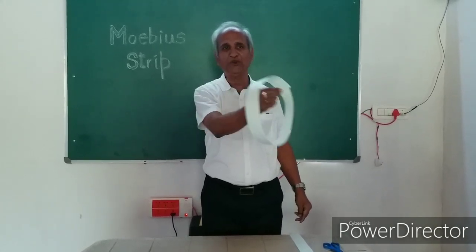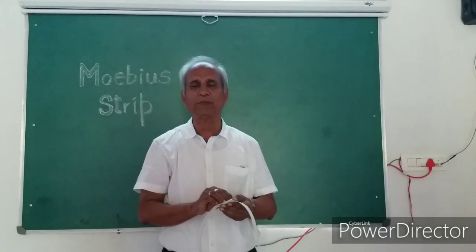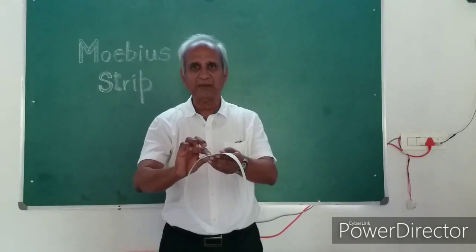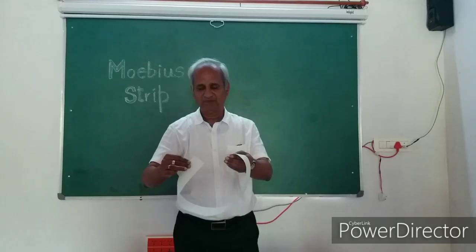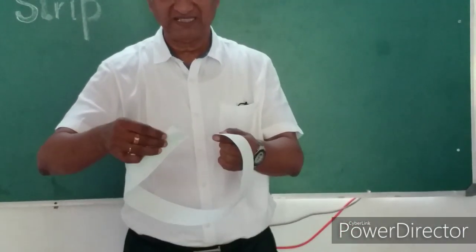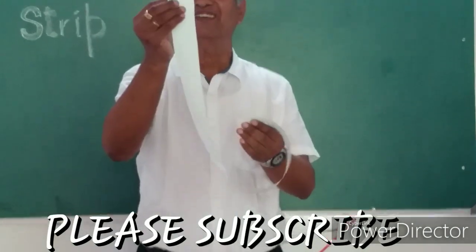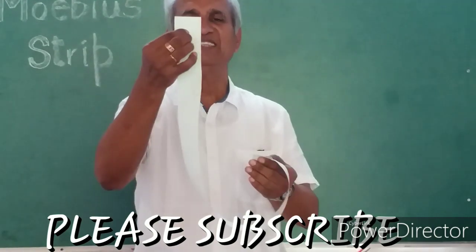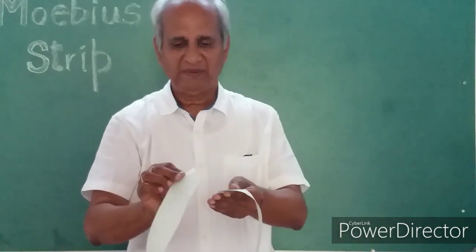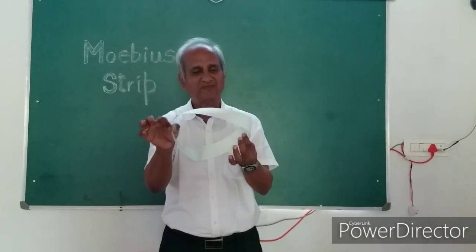But I don't want you to make it into a plain circle. I want a little difference to be brought in. Before you paste the ends of the strip, you turn the strip by half a turn — I can even call it a 180 degrees turn. Not a full turn, half turn. So I turn it by 180 degrees and paste it such that it becomes a ring.